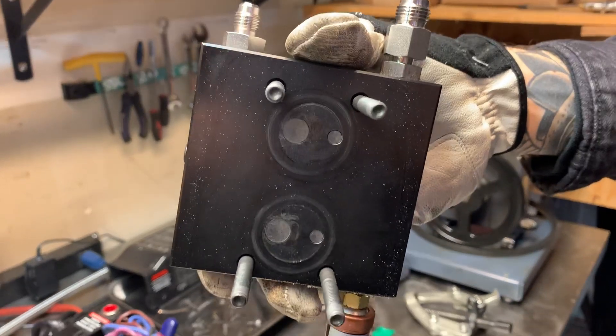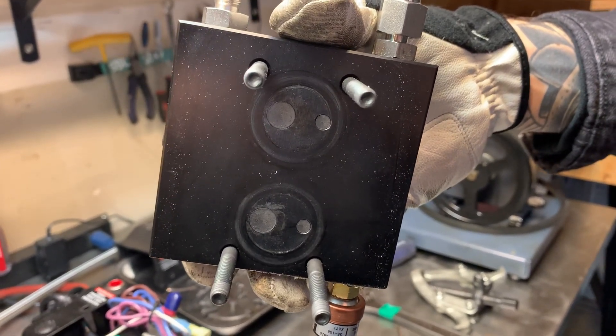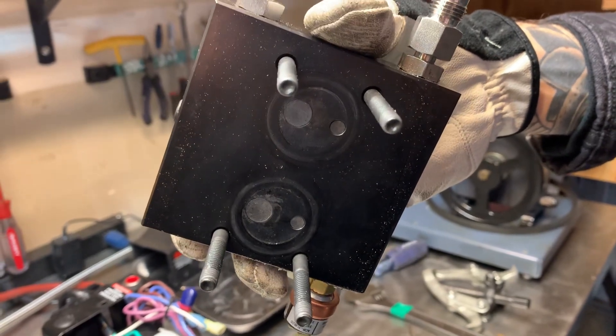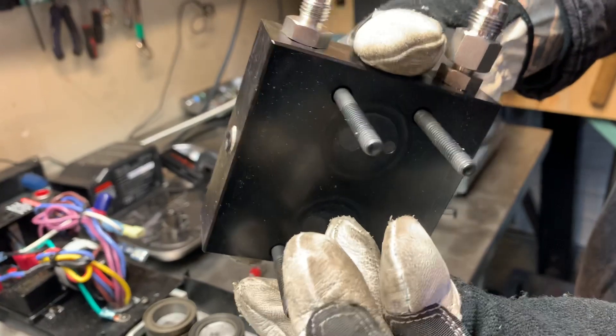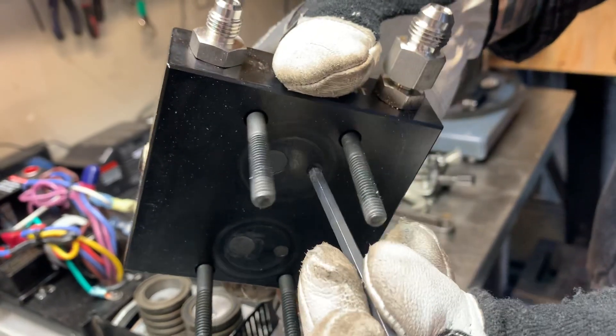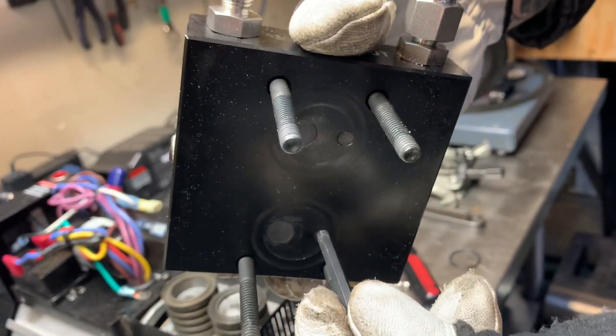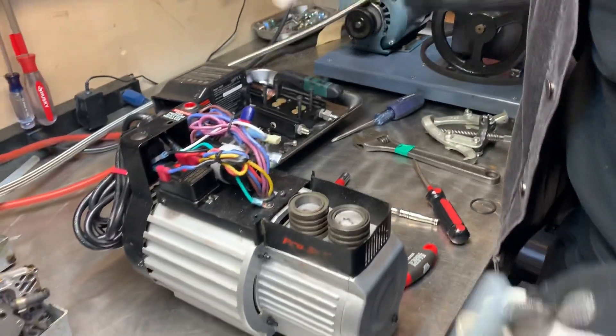You'll see your inlet and outlet valves. You want to check for any that are stuck — these look pretty good. You can press on them and you'll see there's a spring behind these smaller valves. Just push on them to make sure the spring isn't getting stuck. These look good.